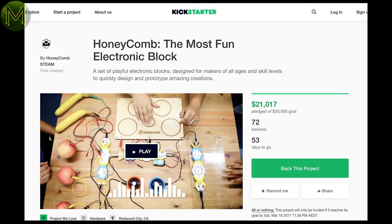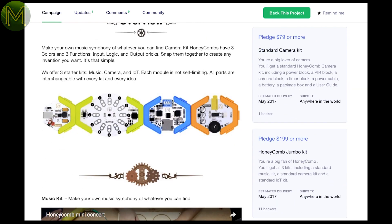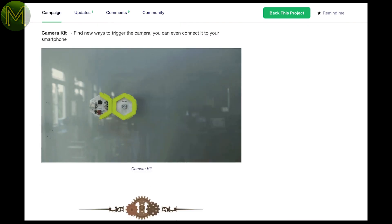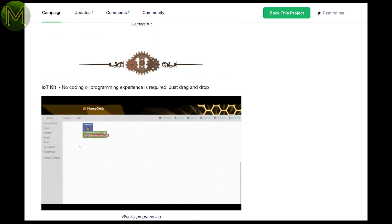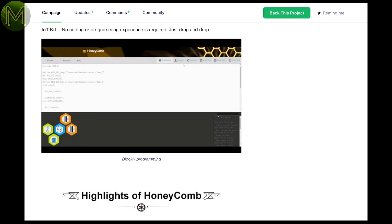Honeycomb is yet another STEM teaching aid that provides LEGO-compatible, magnetically interlocking hexagon blocks. This Kickstarter has three kits: the Music Kit, which gives you capacitive touch and a basic synth; the Camera Kit, with a 120-degree fisheye camera, SD card, and a bunch of sensors allowing you to control capture of video and photos; and the IoT Kit, which gives you a bunch of sensors and OTA programming using Blockly, JavaScript, or the Arduino IDE.